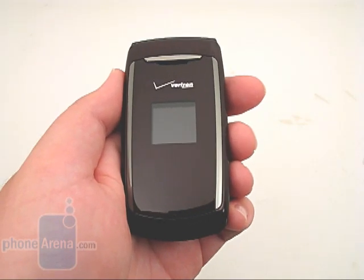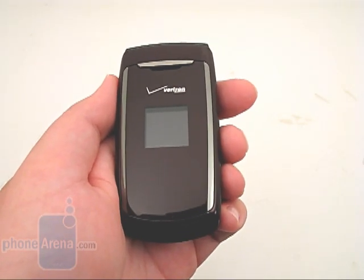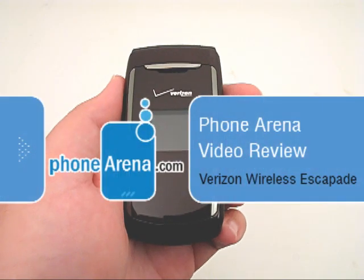This is Phone Arena's video review of the Escapade WP-8990, available from Verizon Wireless.